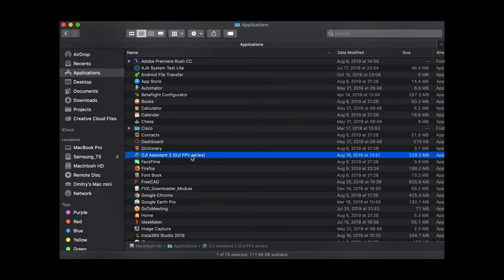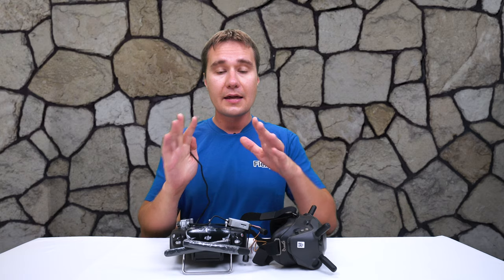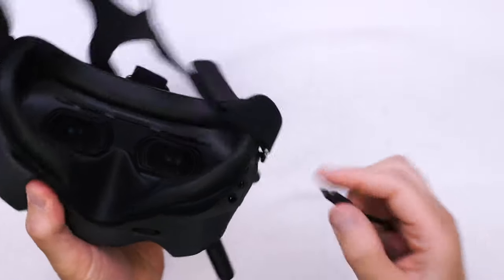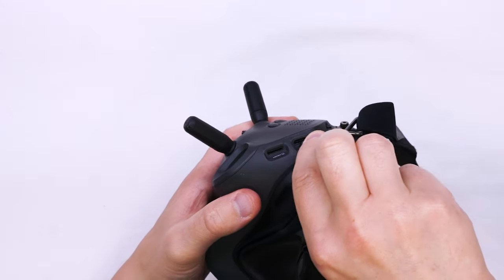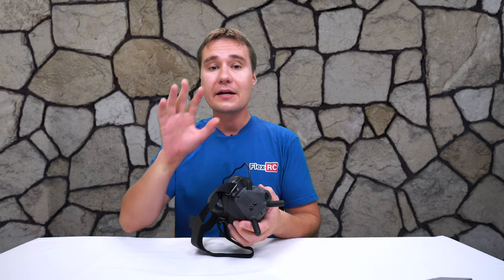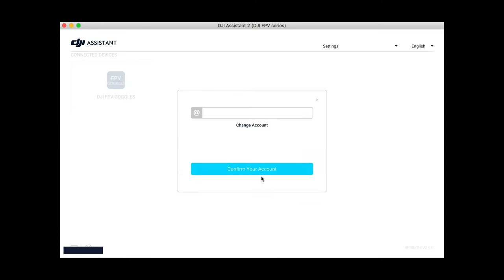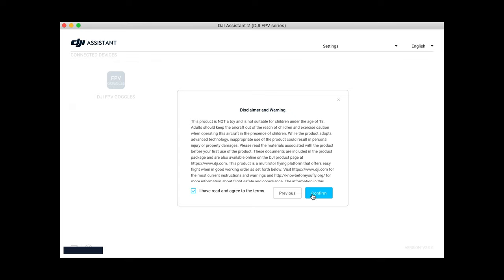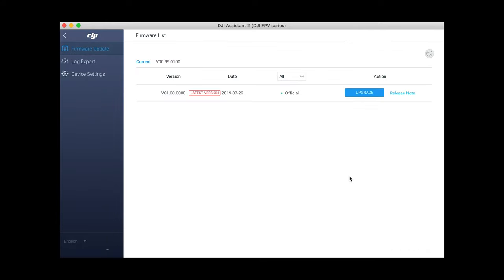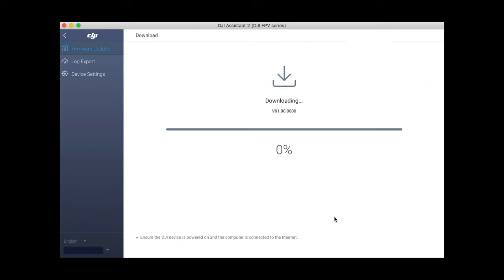After installation, on Mac you will find DJI Assistant for FPV in the Applications folder. We'll click on it and start it, and as the first thing we will activate the FPV goggles. We connect the goggles to the computer via the USB port on the left side. DJI Assistant will show an icon saying FPV Goggles. Click it and follow through all the questions such as accepting terms of service. It will most likely offer you to update the firmware, which I recommend doing — it will take another 5 to 10 minutes but it's worth it to get all the latest features.